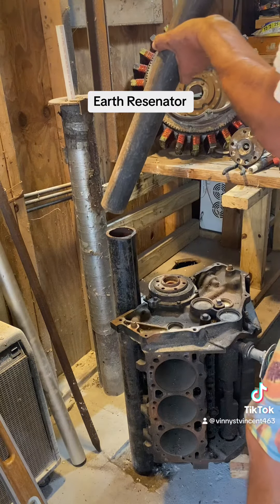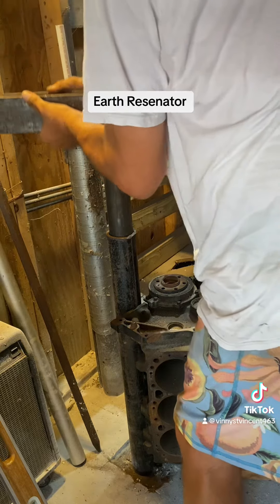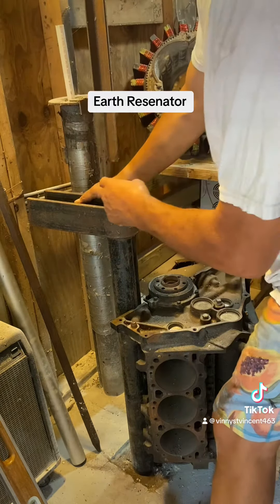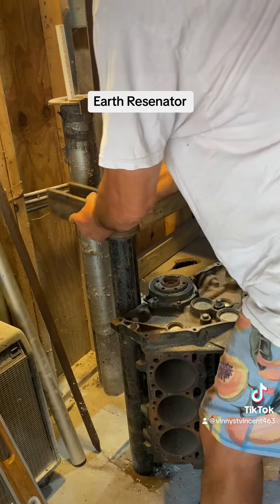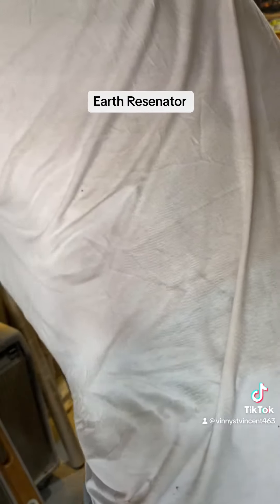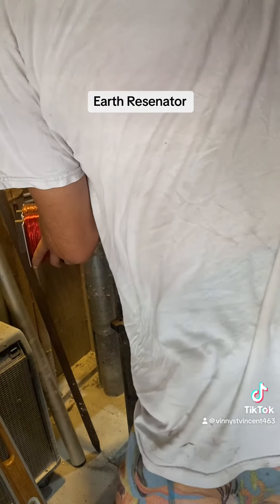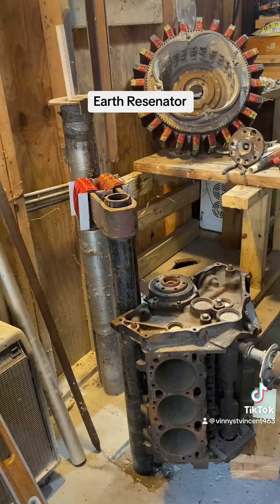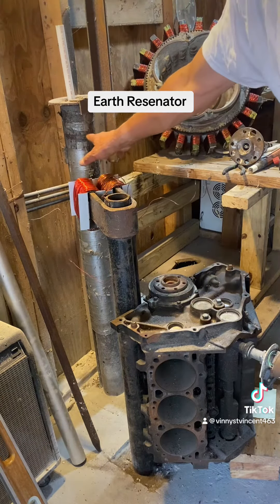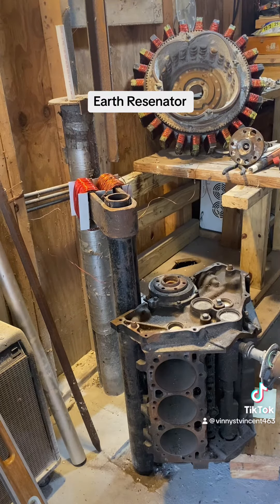We're going to take this thinner pipe — obviously you can see how long that is, so that pipe is longer. And that is going to have a set of coils. We're going to direct it towards that pipe. It can't touch both, because if it did, it wouldn't be a difference in potential.